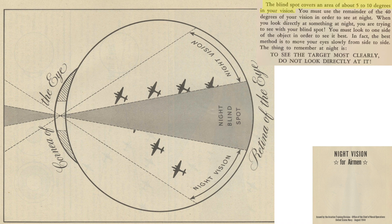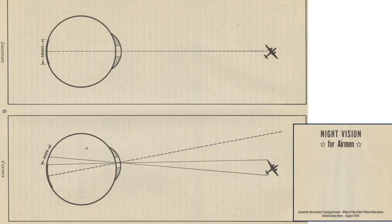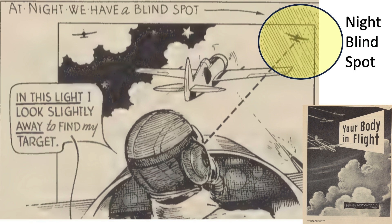The blind spot extends 5 to 10 degrees from your eye, while night vision extends around 40 degrees from your eye. By looking directly at an object, it will be masked by your eye's blind spot — it is best to look at an object from the side. This image shows the incorrect and correct methods to view a target at night. The object needs to be picked up by the eye's night vision rods, not cones. An example poster reminds pilots to look slightly away from the target given their night blind spot zone.